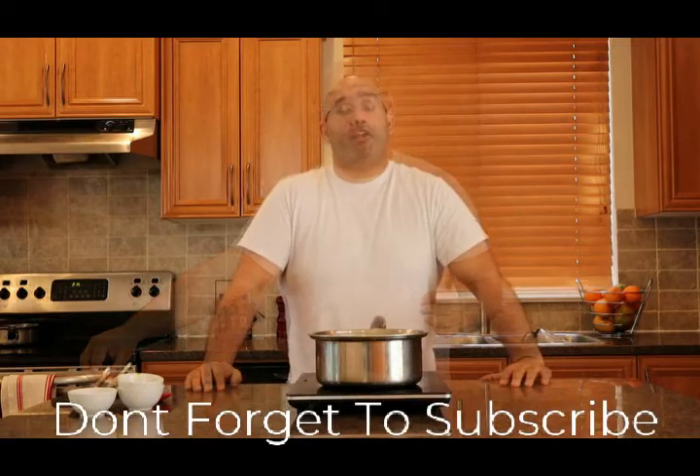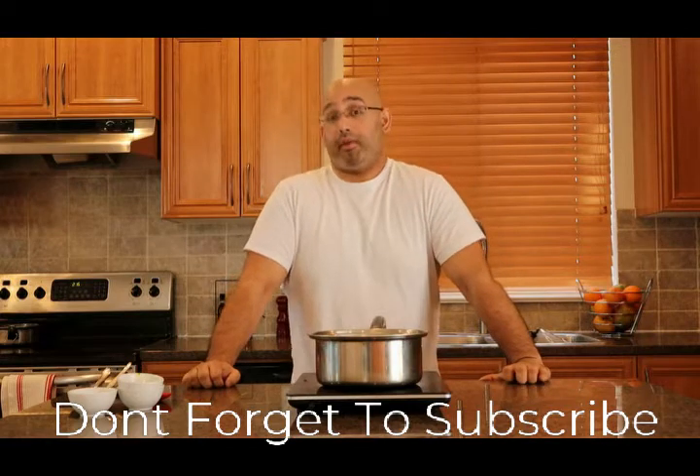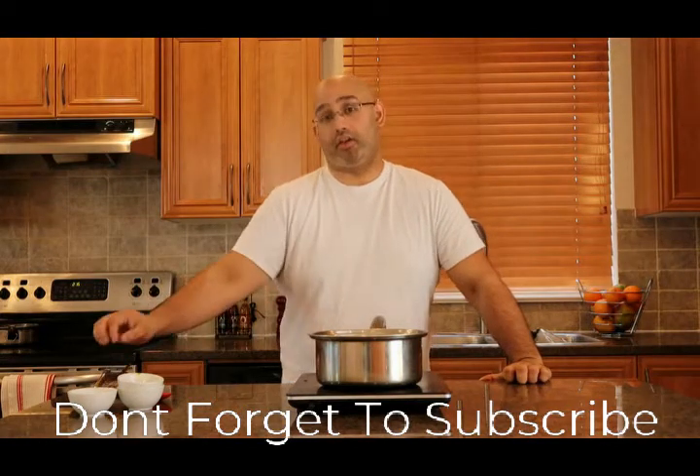So that's it for our first episode of Martinet Cuisine. If you'd like, you can follow our channel below, and just remember — if I can cook this, you can cook this.